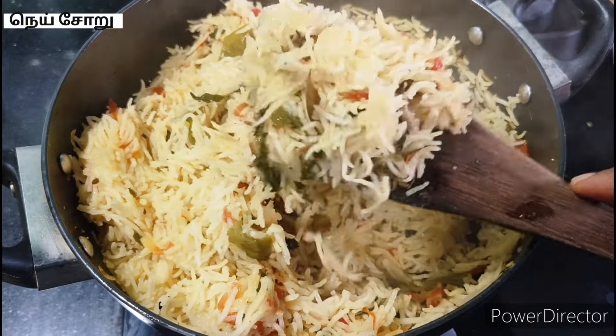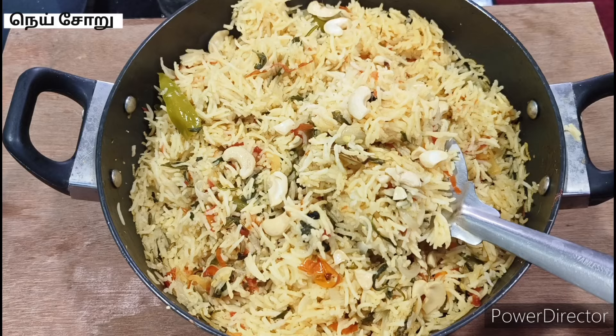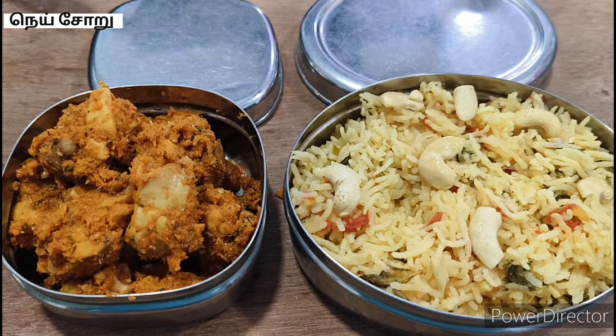In this video, I will tell you how to make this. It will be good to have a good one. I will tell you a little bit about this video.